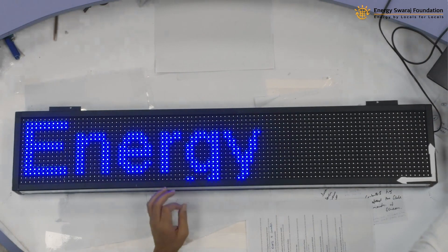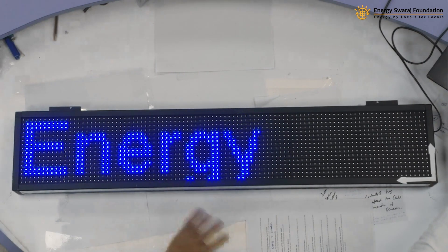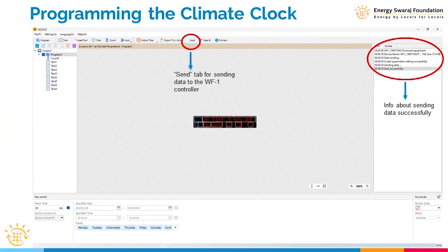We have programmed the HD 2020 and uploaded the file — here it shows 'Energy Suraj'. Now I am going to send this data from HD 2020. We have connected the controller Wi-Fi with the laptop Wi-Fi, and I am going to send the file. You will then see the climate clock is finally displayed.